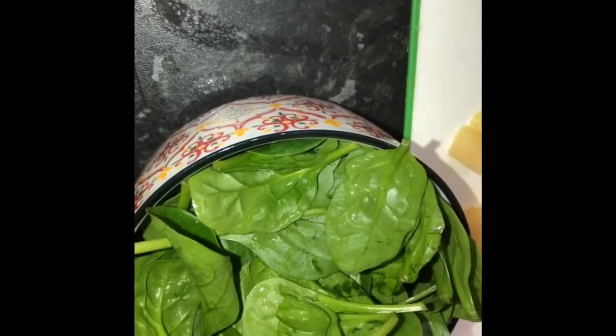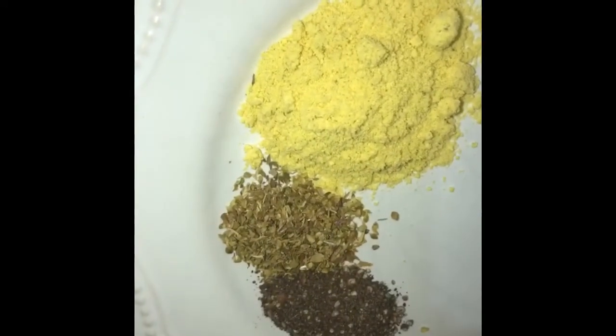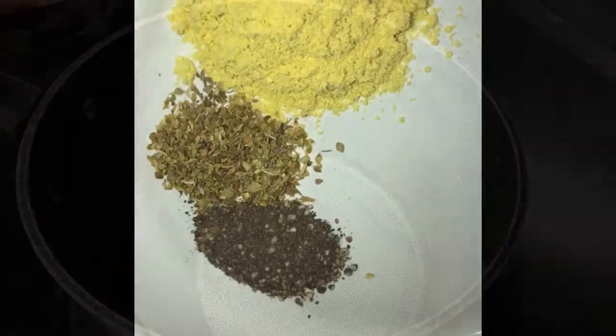I need one chicken breast diced, one bowl of baby spinach or normal spinach, two medium potatoes diced, two cloves of garlic, one inch of ginger, one and a half teaspoons of chicken stock, half a teaspoon of oregano and one teaspoon of black pepper powder.